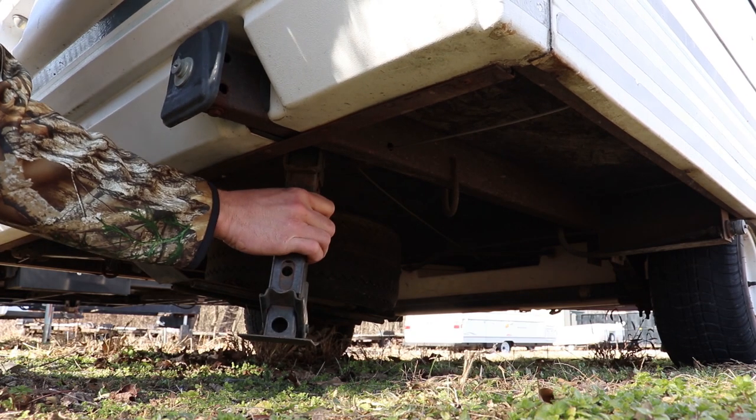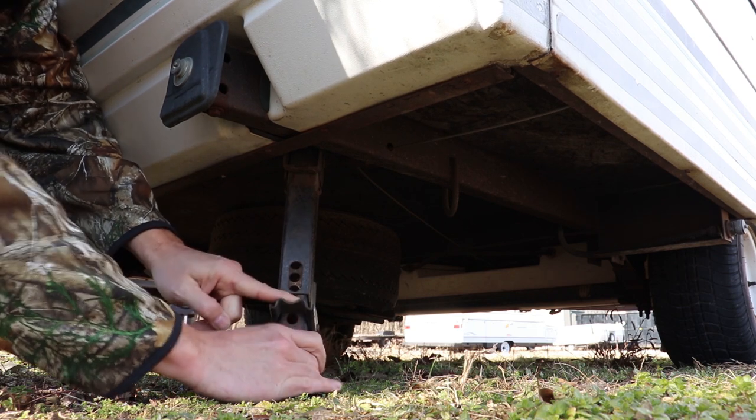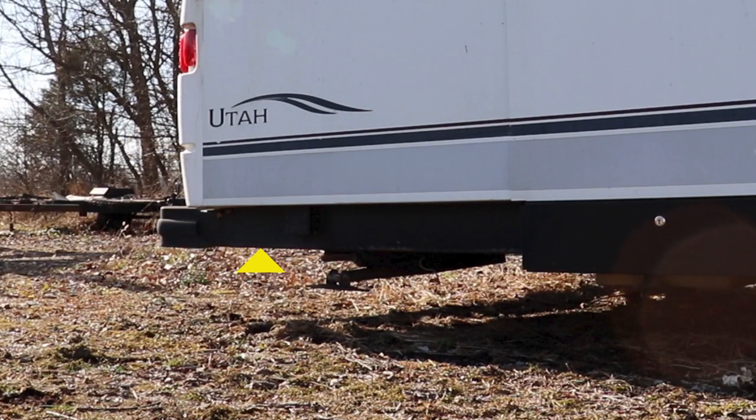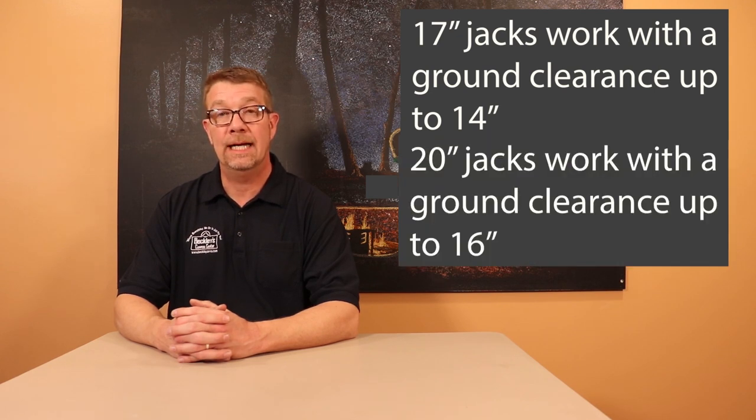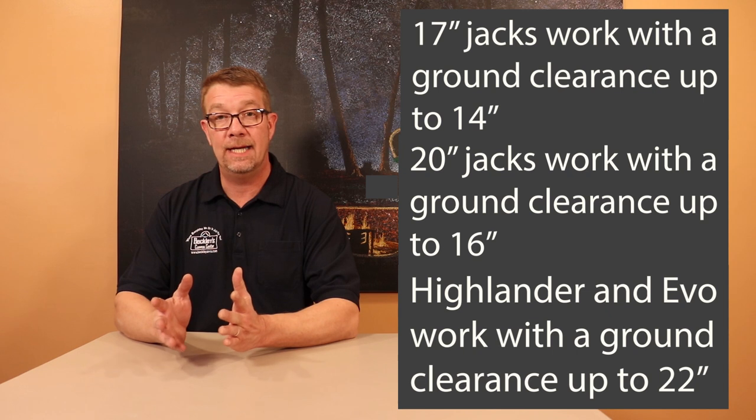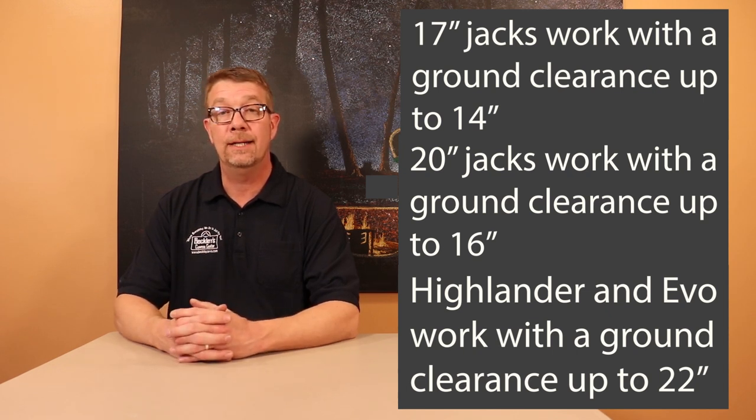Early smaller box models, and later Element Series models, typically used the swing-down jack. They're easily identified by the look and the operation. If this is the style that you find on your camper, the simplest solution for replacement is to replace with the same style. If you choose to replace it with a screw-down style, a mounting plate will need to be added to your camper lifeline to allow installation. To choose the correct screw-down jack in 17- and 20-inch versions, you want to measure from the bottom of the camper frame to the level ground. 17-inch style screw-down jacks work on campers with a ground clearance up to 14 inches. The Highlander and Evolution series jacks work on the largest units with a ground clearance of up to 22 inches.